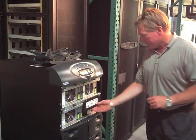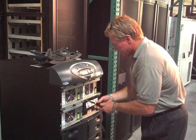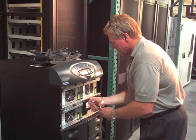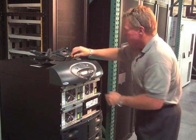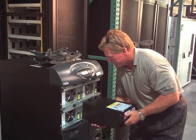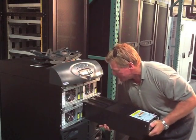For most hot swappable UPS units like this Liebert, there may be one or two screws or bolts to undo. Then the battery module itself is lifted up to disengage a catch and pulled out to remove. These are slightly heavy, so you may need some assistance.